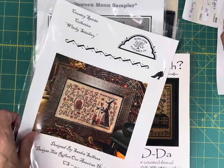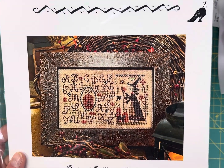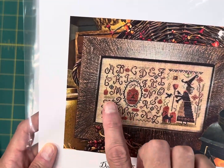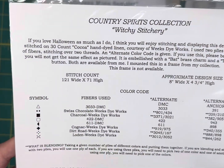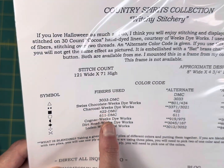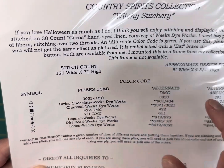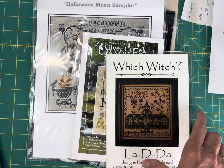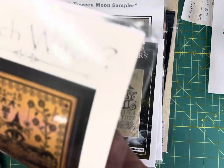Witchy Stitchery by Homespun Elegance is $9.80 on my site. I really like this kind of primitive design with the alphabet and the witch on the side. It's 121 by 71, uses DMC and Weeks, and you only need eight colors to stitch it.